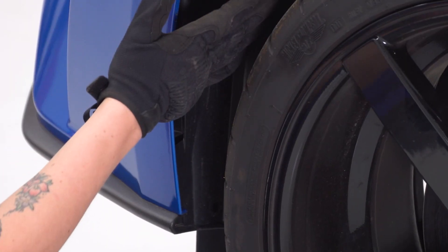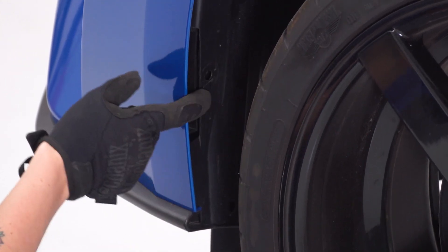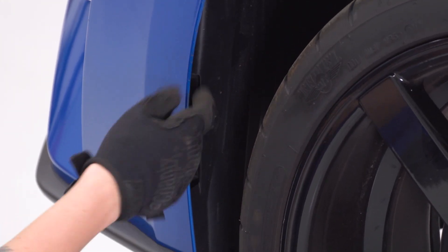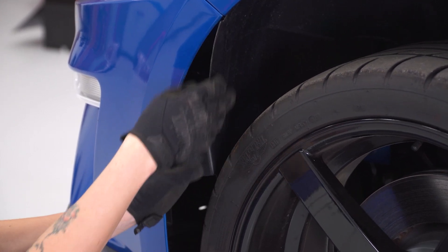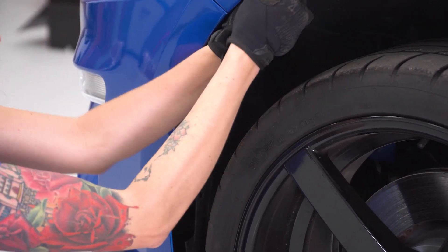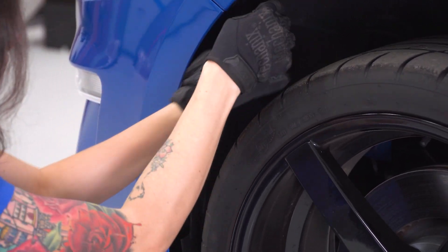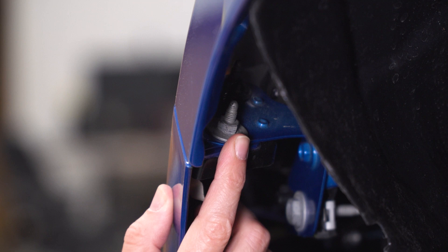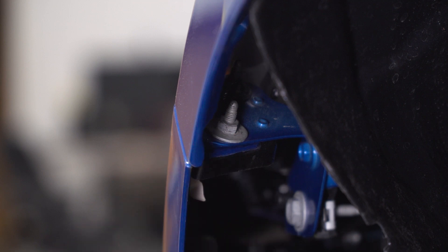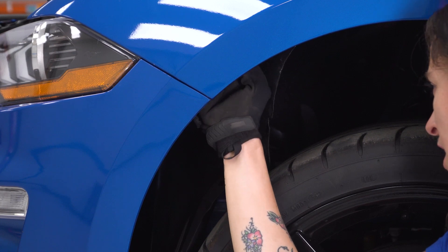Now we need to get access to the back of our bumper through the wheel well. We need to remove a pop clip that should be right here — ours does not have one. Once that's removed, you just need to grab the liner and pull it back to expose two nuts. These are the nuts that you want to remove in order to separate the bumper from the fender. Grab your 10-millimeter socket and remove these nuts.